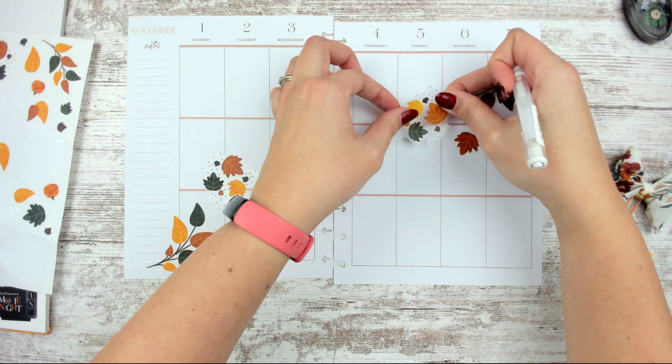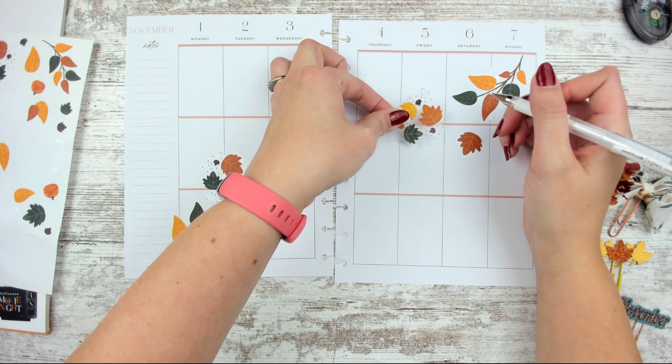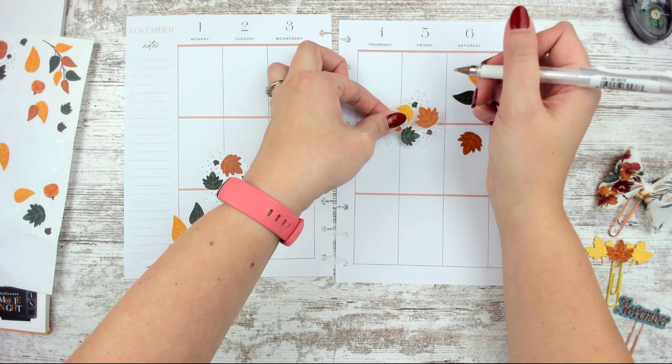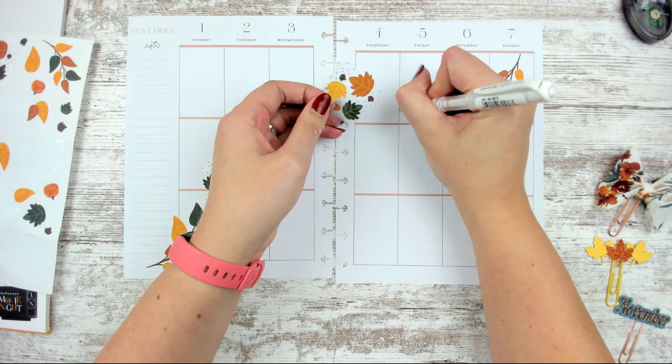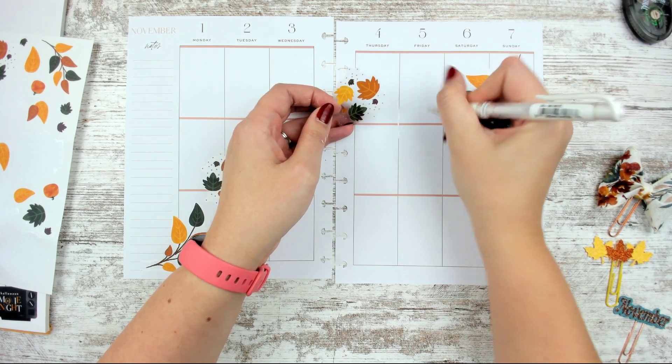I want to take this one and probably make it go down this way a little bit — I probably should have sketched this out, but I didn't. Are we surprised? No. So I need to white out most of this line down here a little bit and then over here.